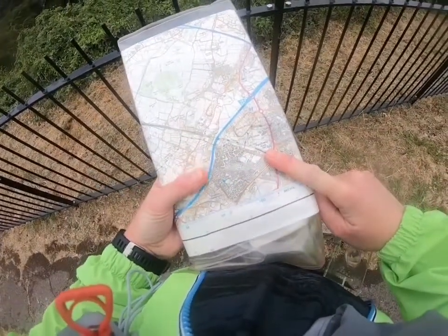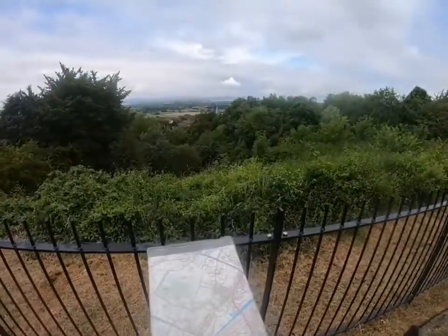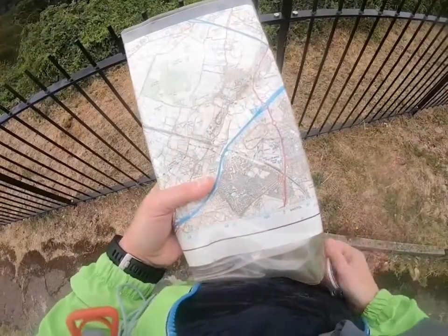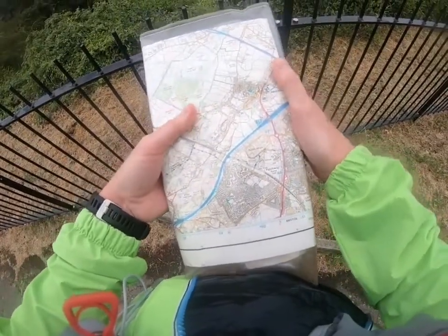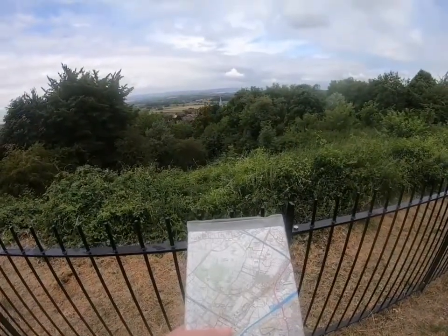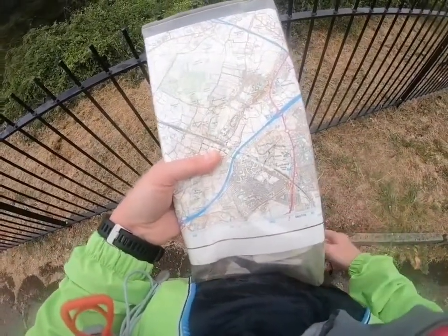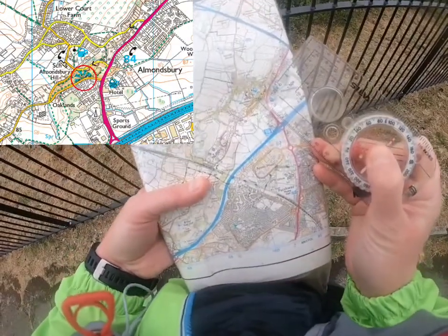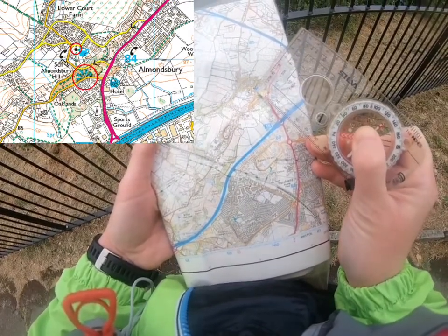There are two types of bearings we care about: the bearing measured off the map, called our grid bearing, and the bearing we use on the ground to actually navigate where we want to go. To demonstrate how to take a bearing off a map, I'm going to do a bearing from where I am to the church we can see in front of us — it's a church with a spire. I'm going to take a bearing on the map and then show you that in real life pointing out the church.